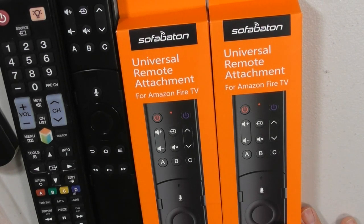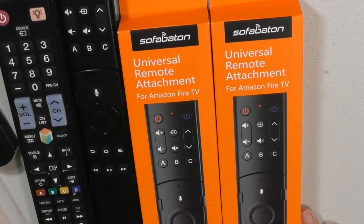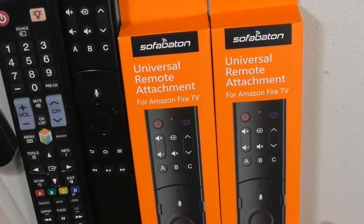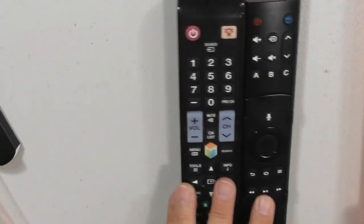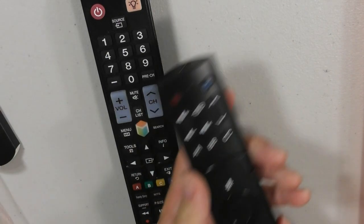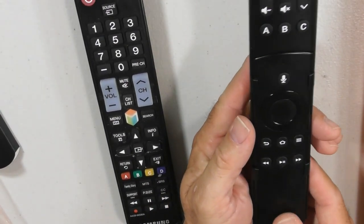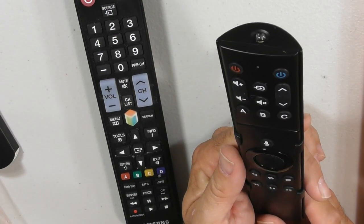If you are looking for a discount code, I might be able to get one for ordering from the company. But even if not, at $28 or $29, you can't beat it. This is a wonderful product and you are not going to have to hassle with two remote controls. It's sleek, it's beautiful, it fits into your Amazon Fire remote and it works.